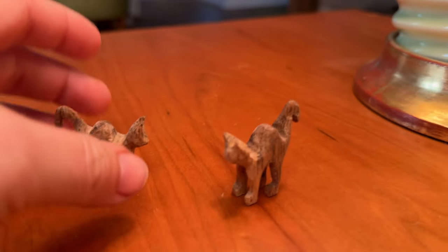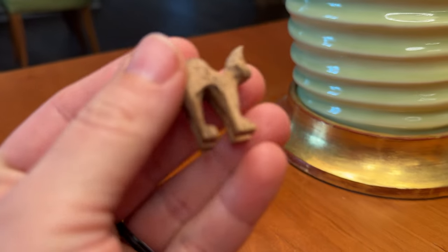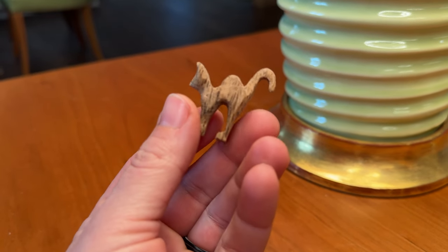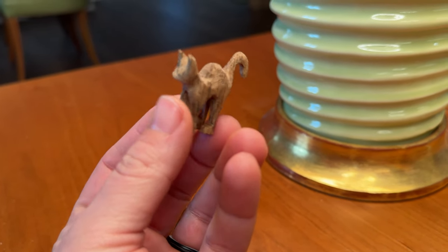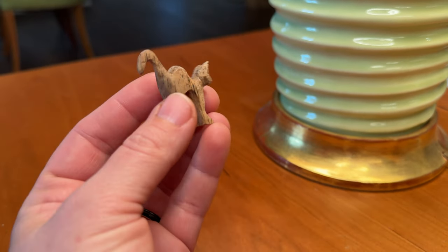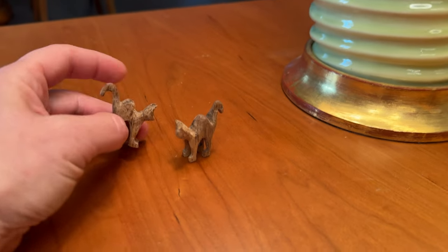Hey guys, today I'm going to show you how to make this tiny little cat on the scroll saw. This is a compound cut again, and you will find the pattern on my website at www.skylerewing.store. It's a super simple pattern to make, but you do have to be careful — this is why I'm making this video.